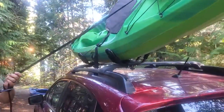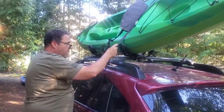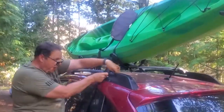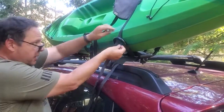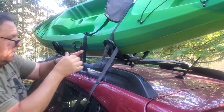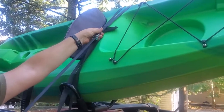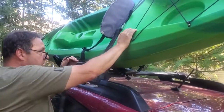Now you have two ends of the strap. Take the end with the buckle, hold it up in front of you so you can see it, and run the other end — the one with no buckle — through the loop. That holds it in place. Go around the roof rack as well, which anchors it to the side of the car. Then go back up through here, pull the strap all the way through hand-tight, and tug it as hard as you can. You can see it's really holding.